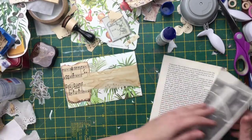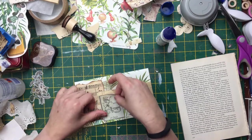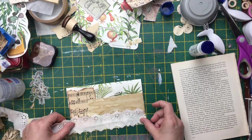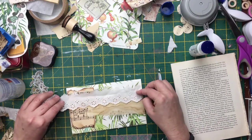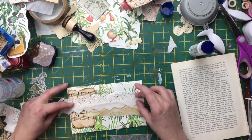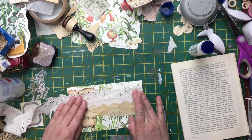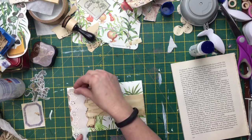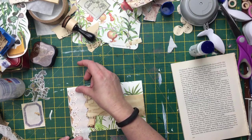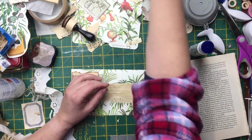I might tear this page out because it's actually got blank paper, which is sometimes good for cards and things. Maybe I'll put some paper a bit higher at the bottom this time. I could do all the way across or just down there. I'll put these bits of scraps back in the scrap basket.